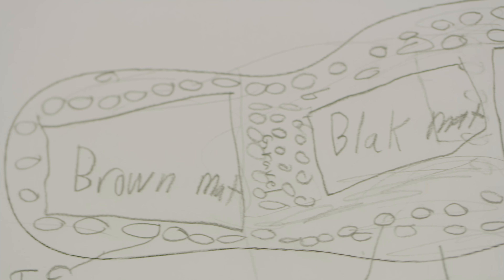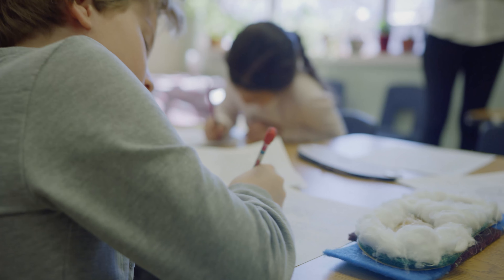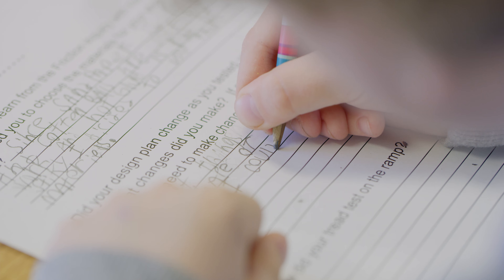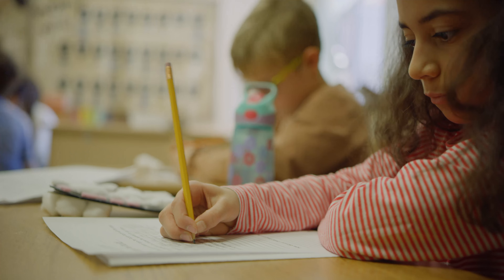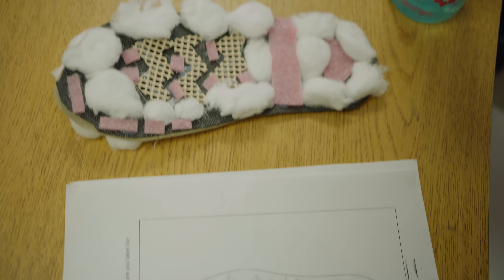So you need to know what you're going to do? You know what materials and things, and you know what you're doing and where to glue them and stuff. Because you can plan it out and then you don't waste a whole bunch of materials. Because if I didn't have a design plan, I wouldn't have known what to do.